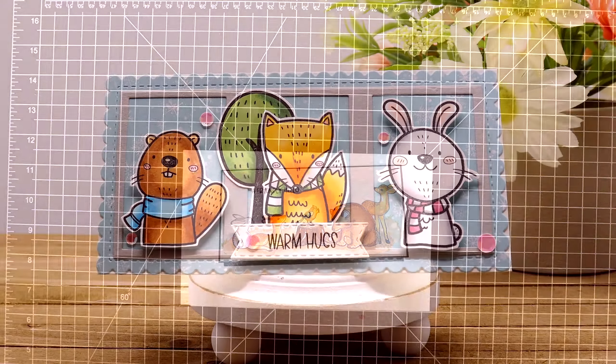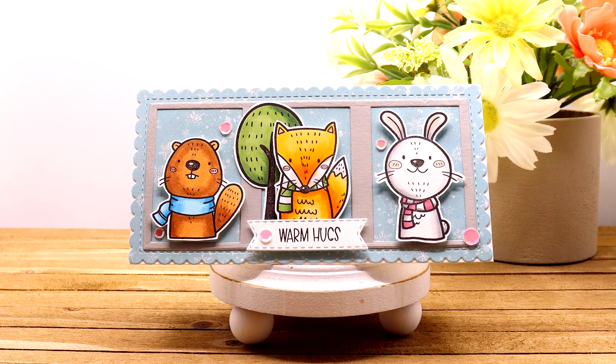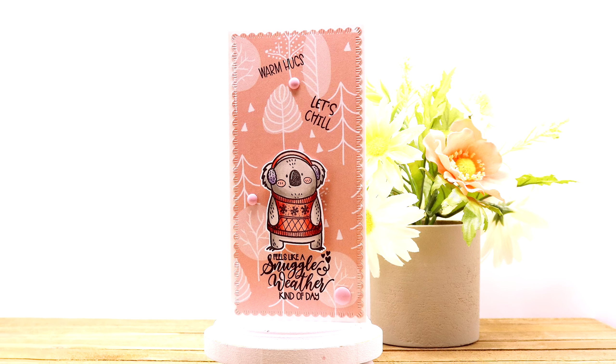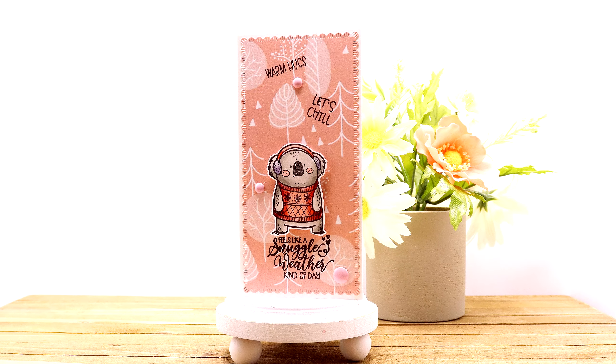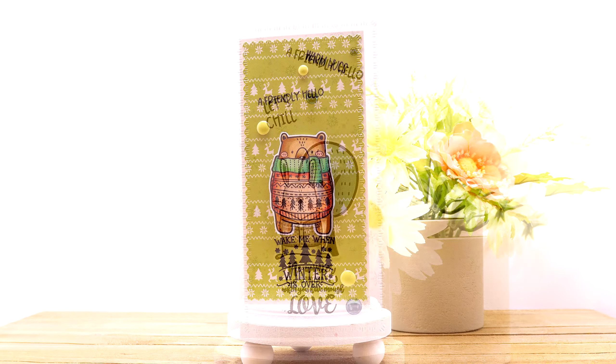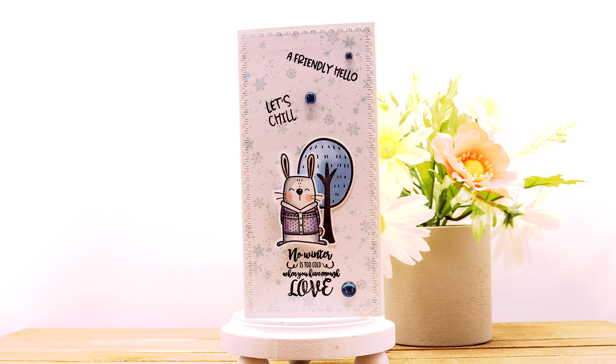I hope you enjoyed this critters and Copic marker video today. I didn't get to the ephemera packs yet, but I'll leave links to those as well as the stamps and pattern paper in the description box. I hope you all have a wonderful crafty day — take care, bye!